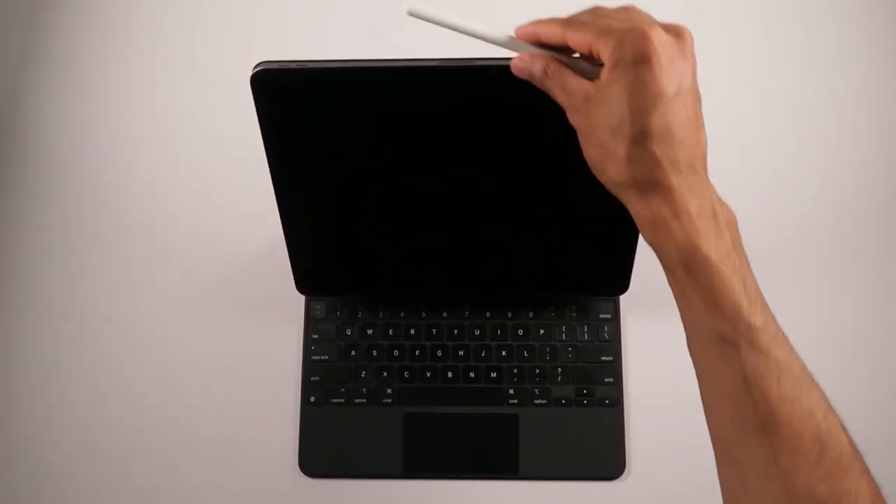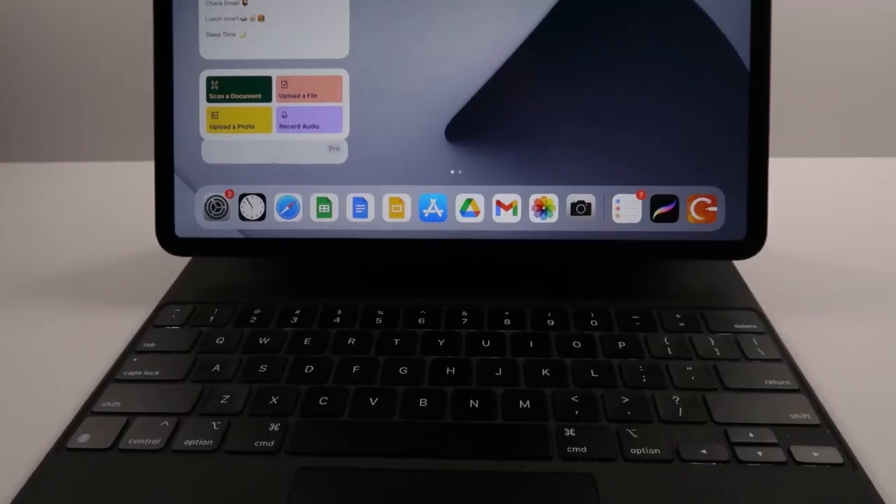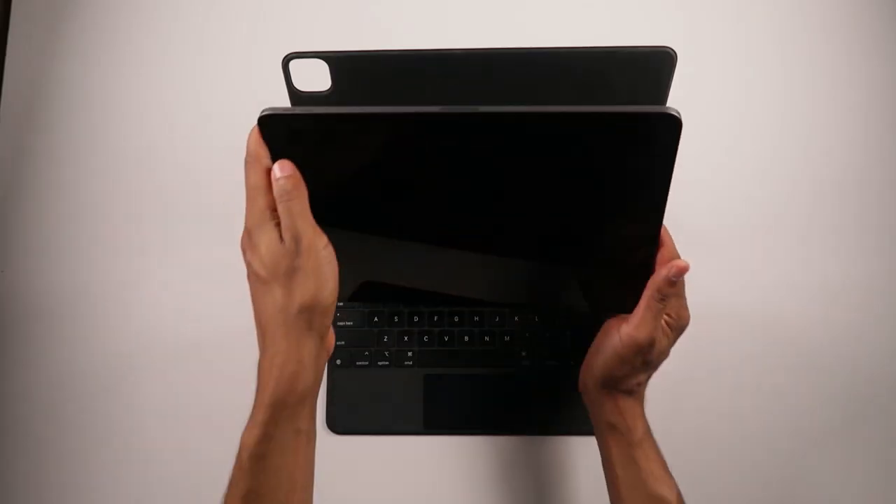I've been using the Magic Keyboard for about six months now and I wanted to give my honest opinion on using it and if I think it's worth the money. Tony here — we talk art and design tech, consider subscribing.